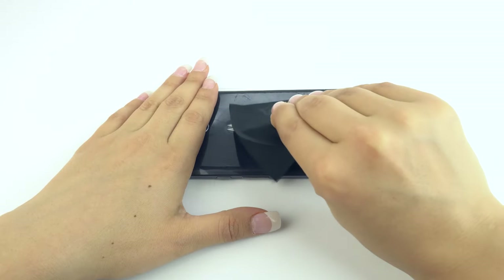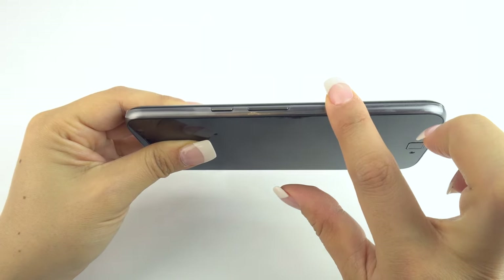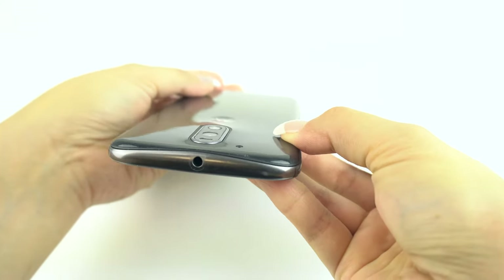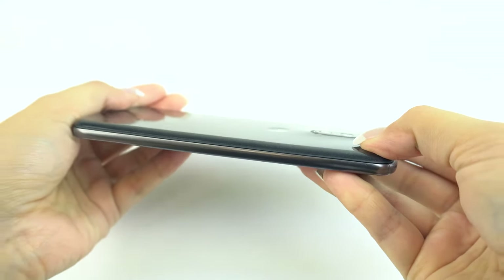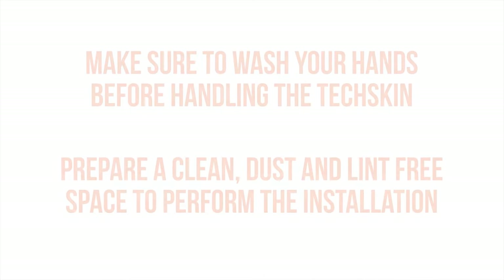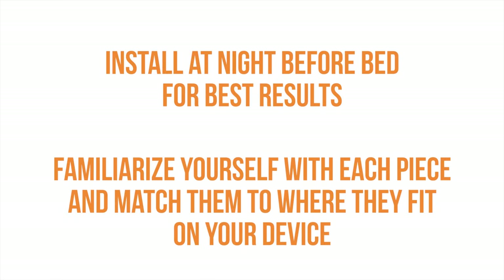Remember to turn your device off and remove the battery if possible. The easiest way to install your full body protector is to start with the largest piece, typically the back piece, then work your way down to the smaller pieces. Remember to wash your hands and perform the installation in a clean, dust and lint-free environment for best results. We also recommend installing your protector at night before bed. Familiarize yourself with where each piece fits on your device prior to installation.